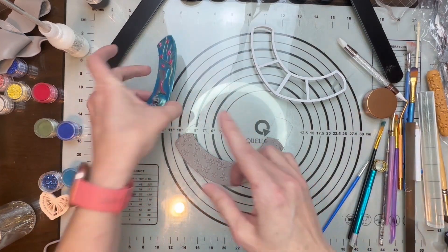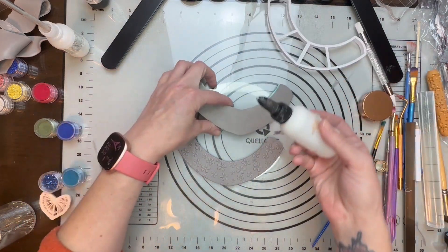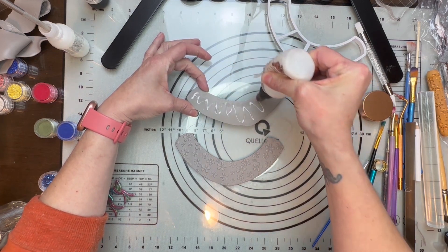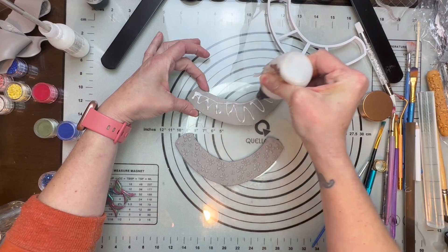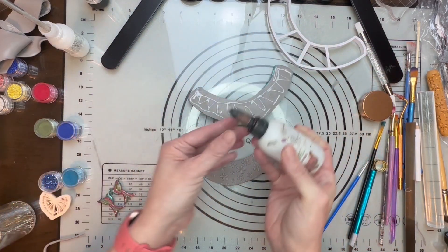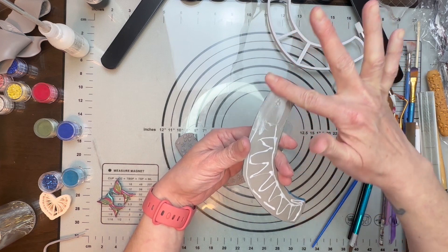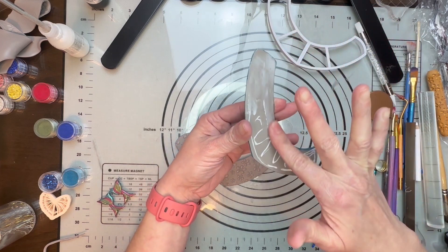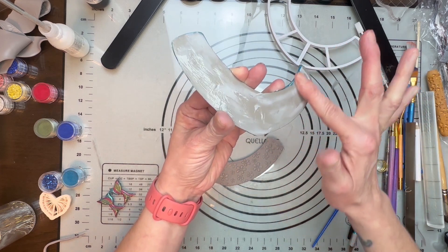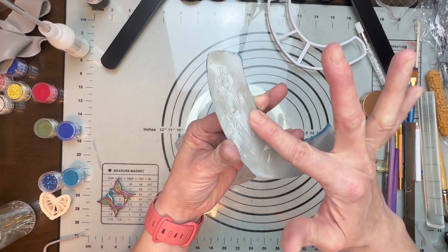For this to stay on we need to put glue or clay adhesive on the back of this, so I have my Sculpey clay adhesive and I'm just going to put that on the back. I'm trying not to touch the front too much because that mica powder can still smear, so I don't want to overdo that — just be very careful how I handle this piece.